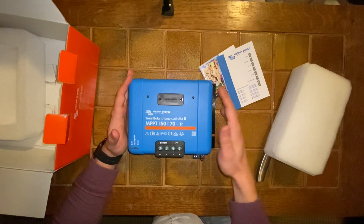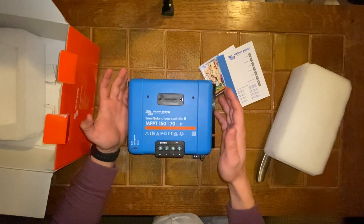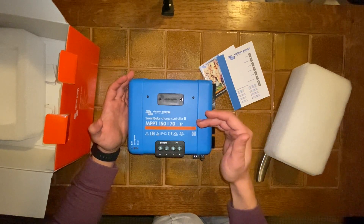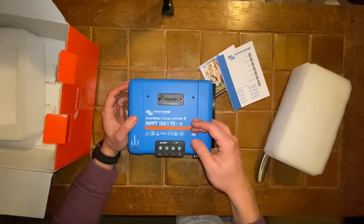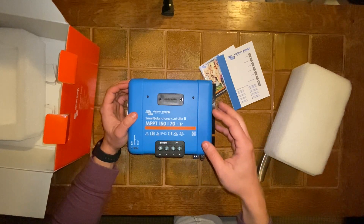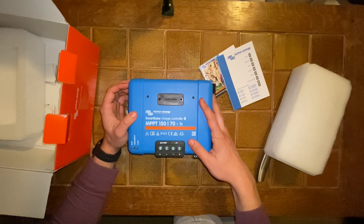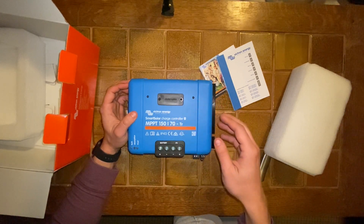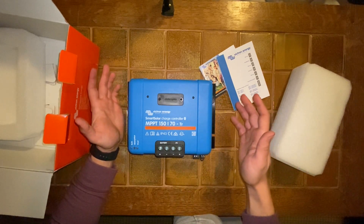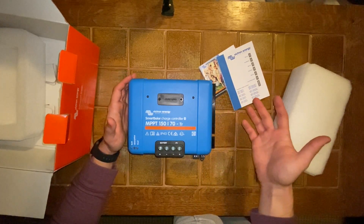I don't want to use all the capacity on my cells — I only want to use about 80 to 90% of the capacity, because the life of the cells is going to last so much longer using that middle 80% rather than the full 100%. This is just perfect in the sense that I can customize all that so easily. I'm not buying something from China where I have to deal with a complicated app. I know these are reliable, and it's going to keep track of so much data, like how much I'm charging.